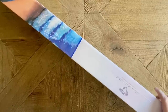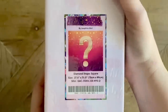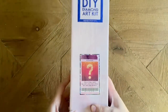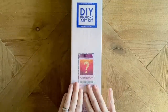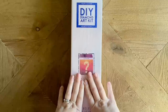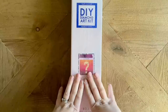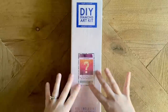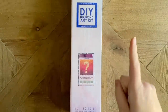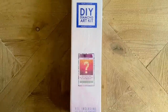We have another mystery kit — yay! Okay, so before I get any further into this, I want to give you guys a heads up on what will and will not be spoiled for you in this unboxing, and just do a really brief summary of mystery kit etiquette.